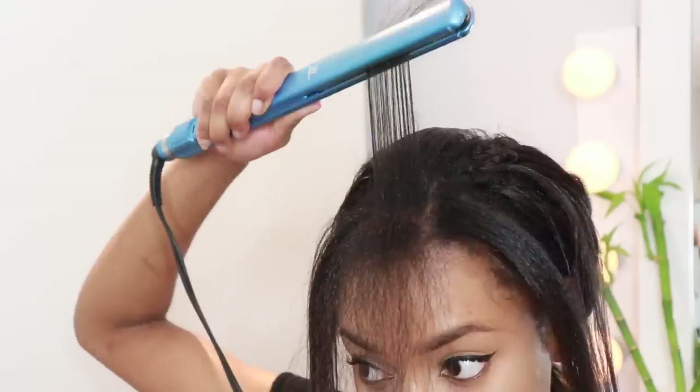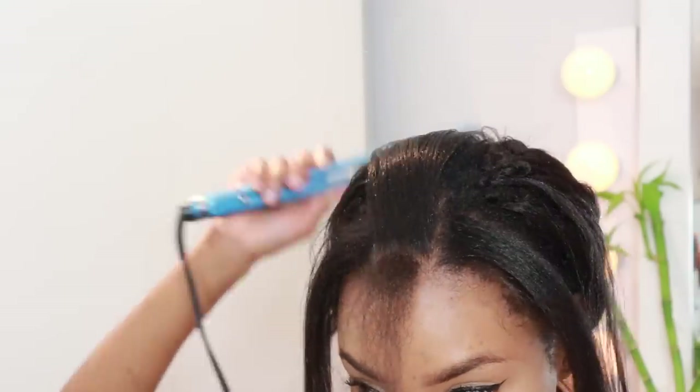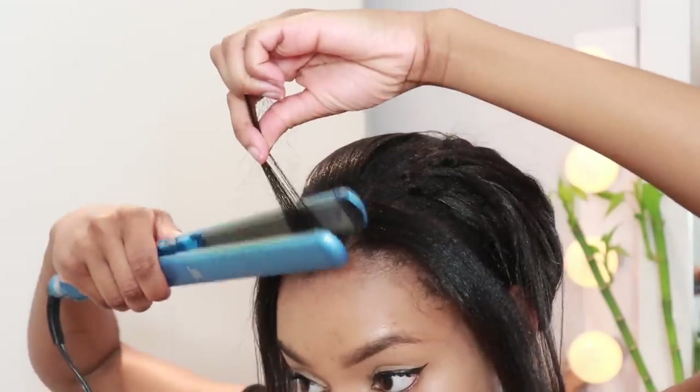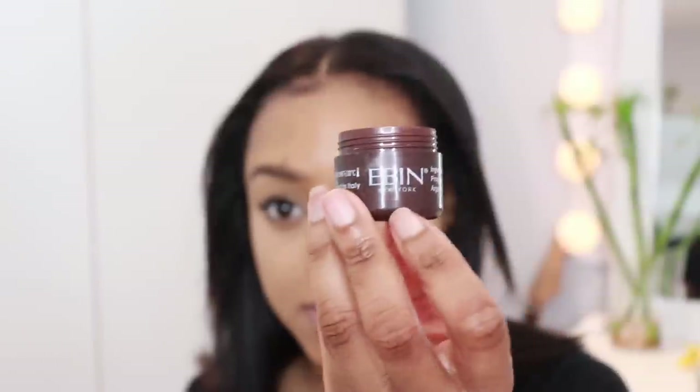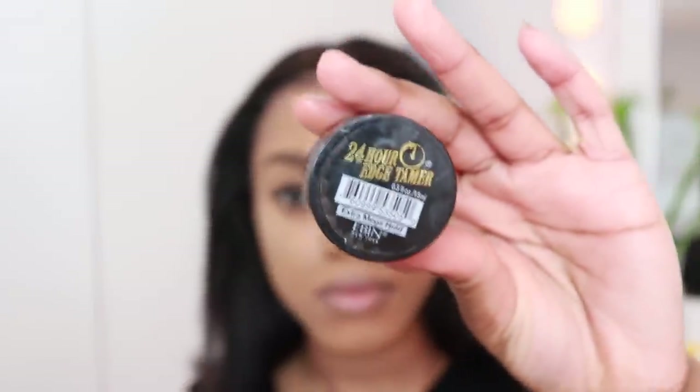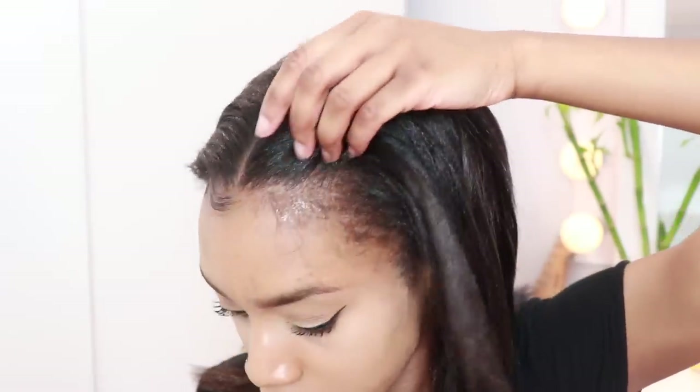This hairstyle could last up to two weeks — less or more depending on how well you take care of it. As a night routine, I would braid up my natural hair because I don't want to leave it out. Do some braids or flat twists just to lock in moisture, then tie it down with a headscarf — I got mine from Princess African Supply. One of you guys messaged me on Instagram and asked me to try this edge control, so here I am trying it.